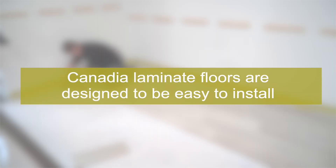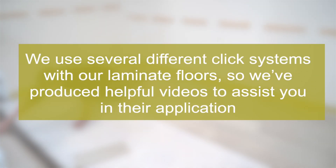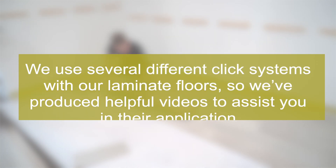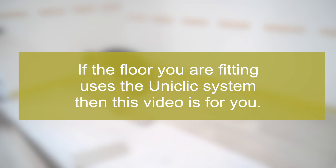Canadian Laminate Floors are designed to be easy to install. We use several different click systems with our Laminate Floors, so we've produced helpful videos to assist you in their application. This video will demonstrate the techniques for fitting the floor, including some very useful tips from a professional. If the floor you are fitting uses the Uniclick system, then this video is for you.